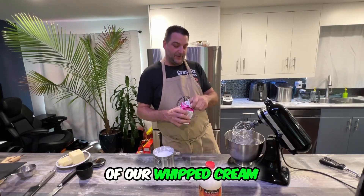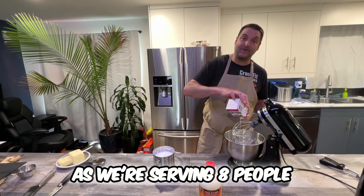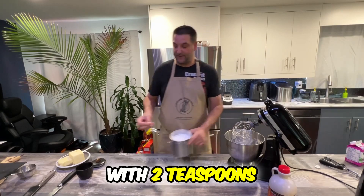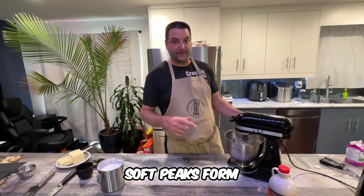We're gonna go in with two cups of whipped cream — just under two cups. As we're serving eight people, there's a lot of people here, so we're gonna do it all. With two teaspoons of the powdered sugar, we're gonna start whipping that two to three minutes until soft peaks form.